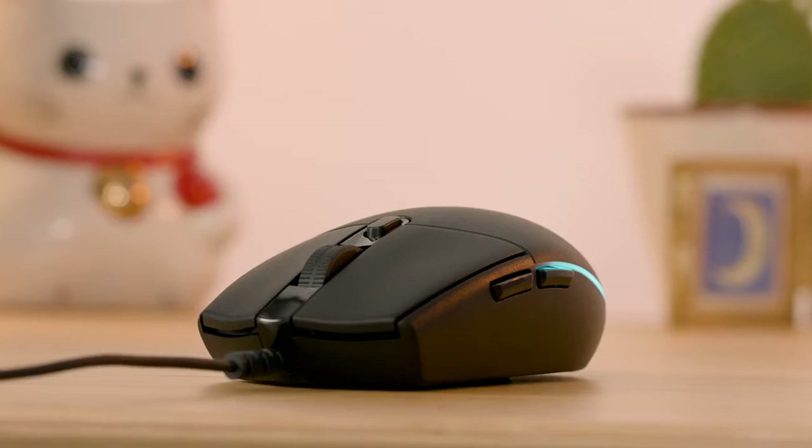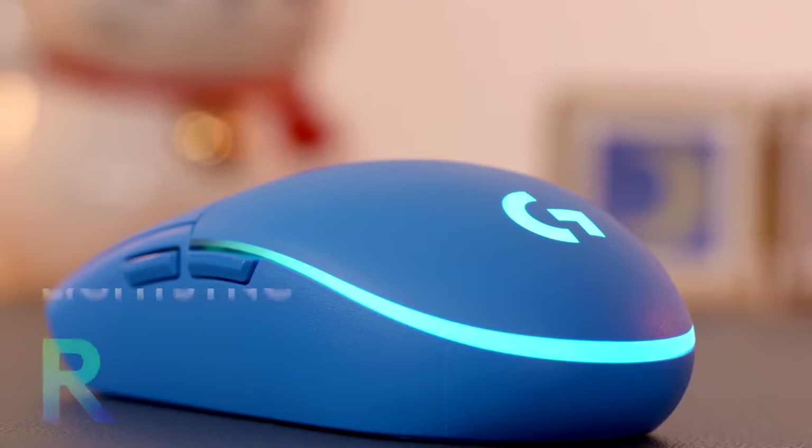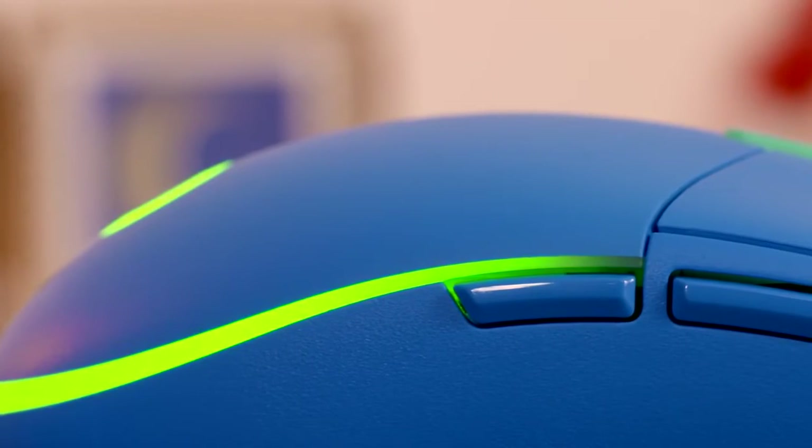Now available in black, white, blue, or lilac, the new LightSync RGB lighting allows for a rainbow wave of vibrant colors, giving you high design at a low price.